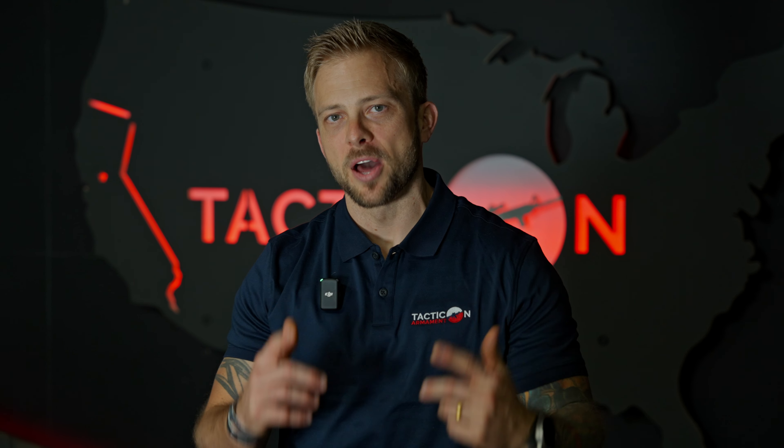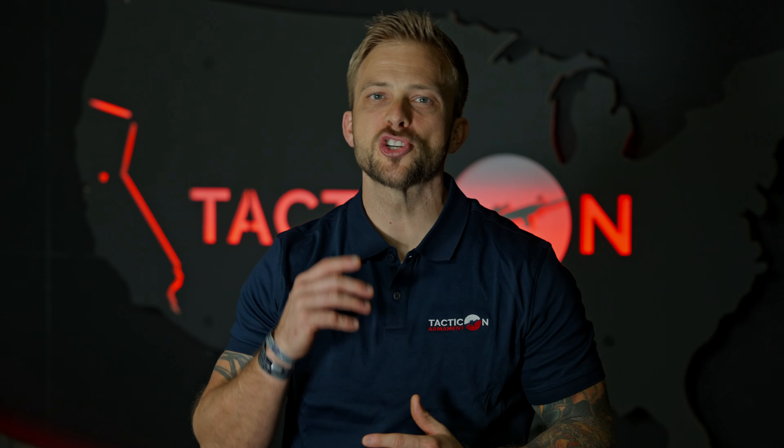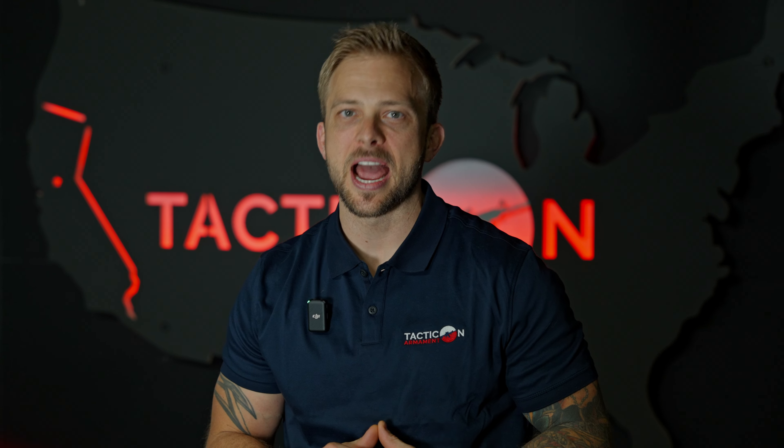If I told you Taktikon made the best body armor on the market, would you believe me? Come with me. I'm going to show you why we're the best and how we make it.